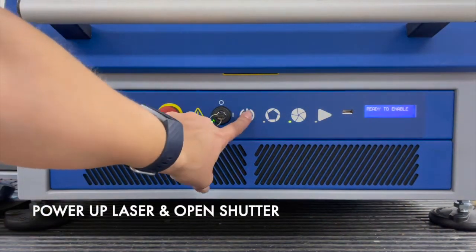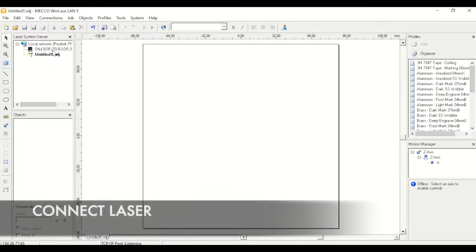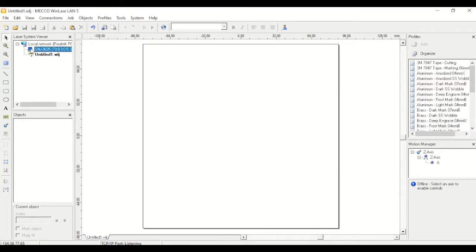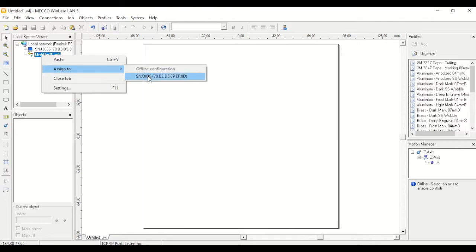Start by turning on and enabling the laser and then open the shutter. In the software, open up WinLaze and the first thing we're going to do is make sure that our laser is connected. In our laser system viewer, this right here is our laser. Right now ours looks black which means we're not connected, so we'll right-click, hit connect, and you'll see the laser is now blue which means we're connected.